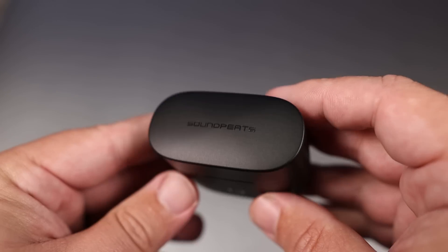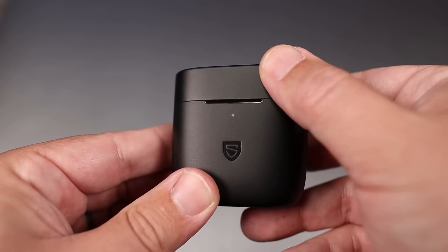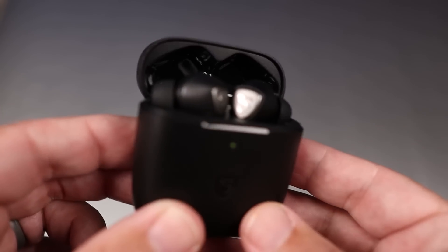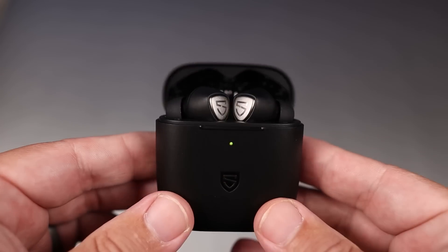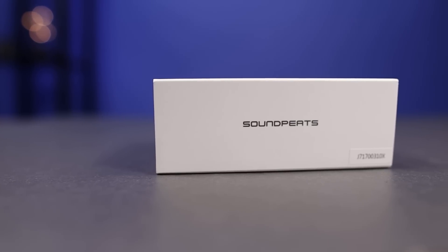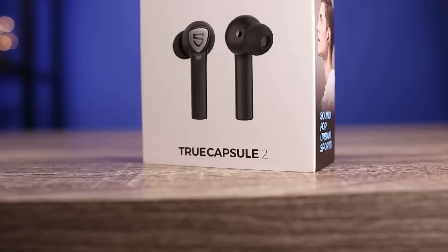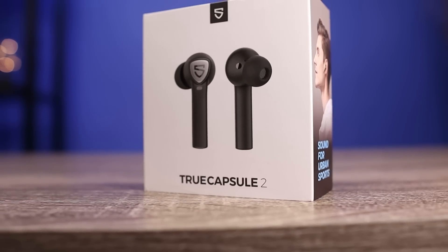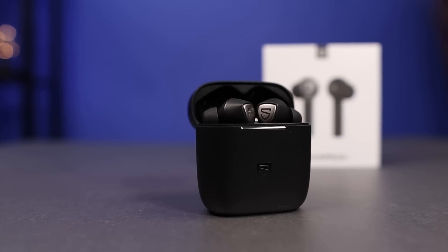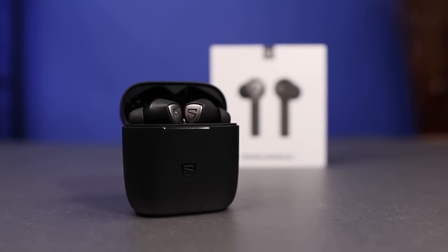As far as my cons, I really would have liked the case to be a little bit smaller, and my only other con is I'm not a huge fan of the stem-style design — but that really comes down to personal preference. Overall, I think Soundpeats did it again, giving you a lot for your money: aptX playback, eight hours of battery life on the earbuds, really good microphones, and a very dynamic sound. It's not too bad to pick that up for 40 bucks.